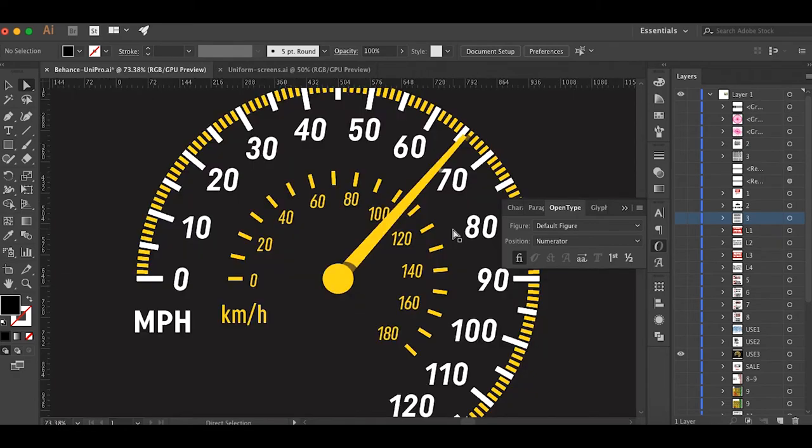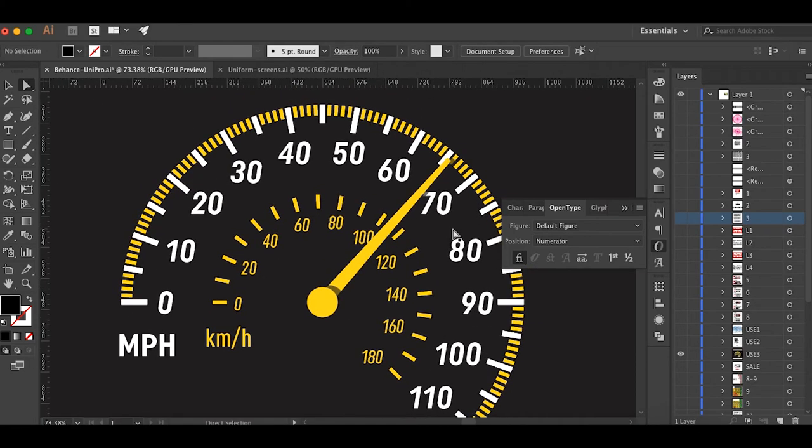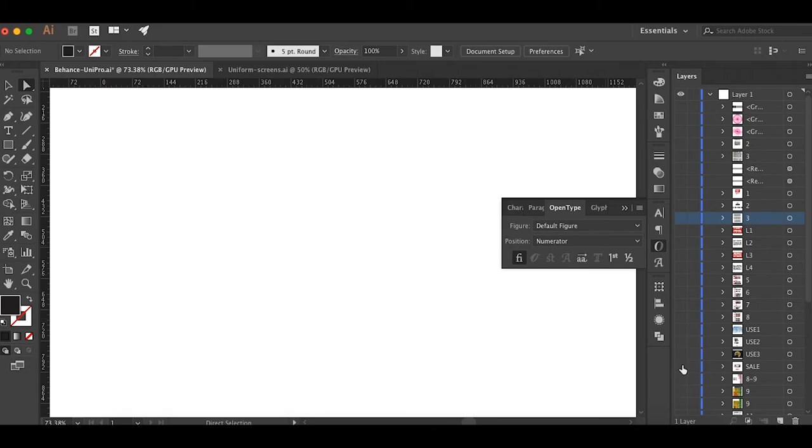Another example mimics a car dashboard. One advantage of Uniform Pro is that the multiple widths let you distinguish between two different styles while keeping them looking similar and matched. For miles per hour I used Uniform Pro Condensed, and for kilometers per hour Uniform Pro Extra Condensed. The numbers still match and look extremely similar but are slightly different enough to distinguish between the two — you don't have to rely only on changing color or size. They're just different widths of the same font family, which creates a really cool effect.